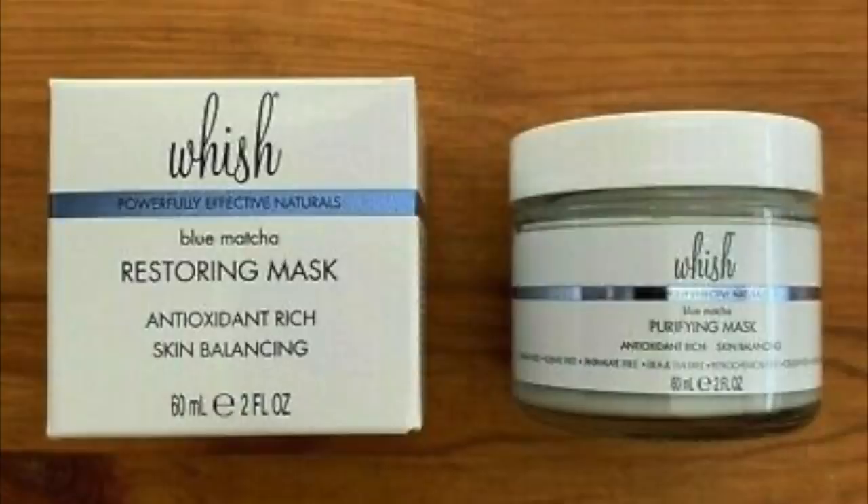We have a face mask from Wish. I love me some tea and matcha — this is called Wish's Blue Matcha Restoring Mask. It seems to be like a clay mask mixed with matcha. It smells okay and feels pretty thick. Basically you put this on your skin, leave it on for a few minutes, then wipe it off and it leaves your skin feeling really, really smooth.